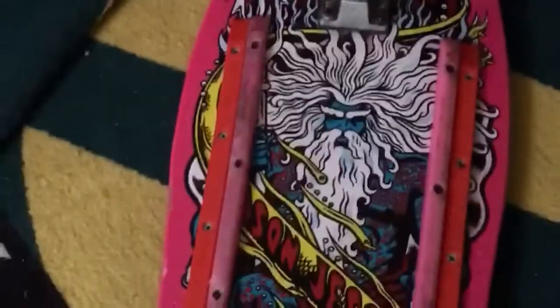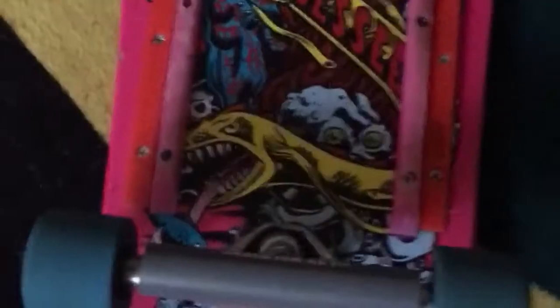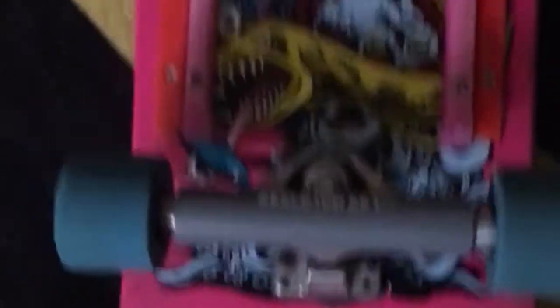But yeah, here you go. As you can see, that coper is already on. So what you do is you take the coper and put it on nice and even, as even as it can get. And what I do is I take my foot and just step on it, pop it in, and there you go.